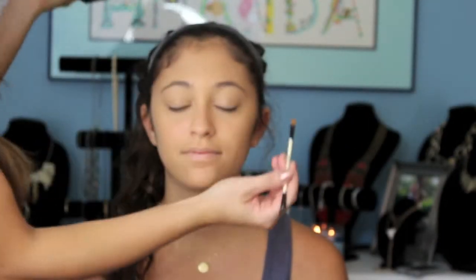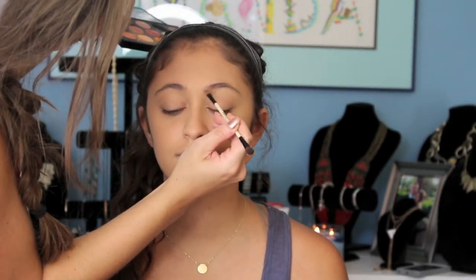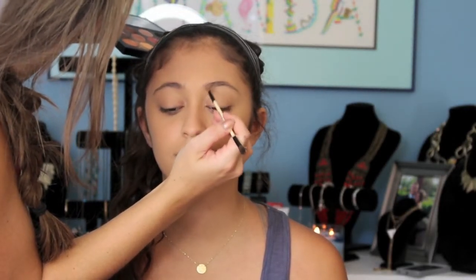Now going in with the Soft Brown color by MAC. I'm just going to use this and fill in her brows just a little bit. I'll list all my products below.